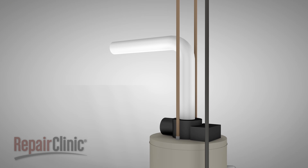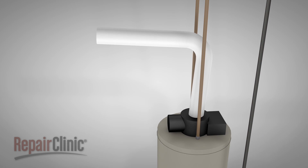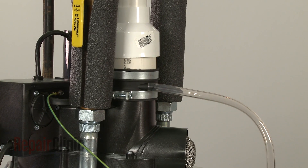A power vent system may require the exhaust vent to be sloped to drain condensation that accumulates in the pipe. In addition, a drain hose should be installed on the system if a drain port is available.